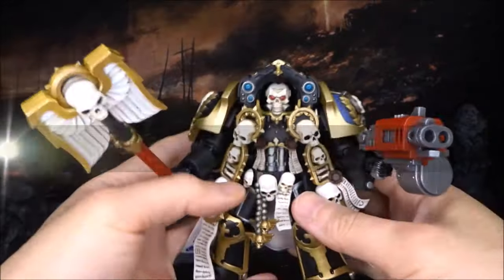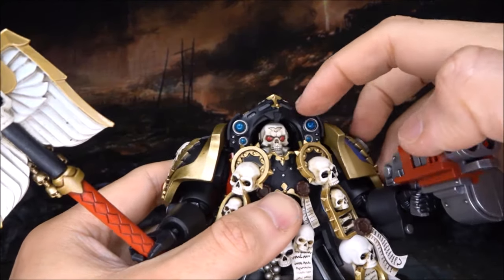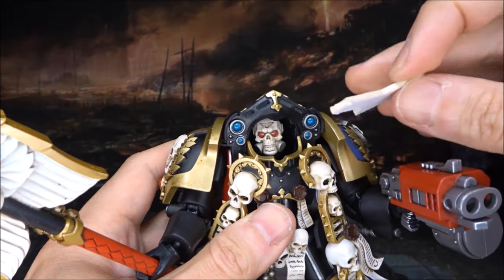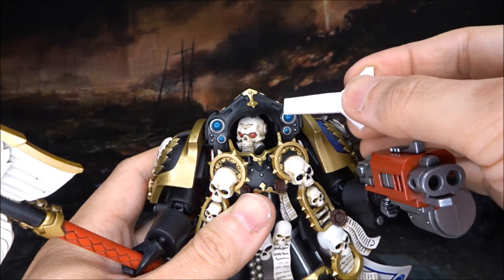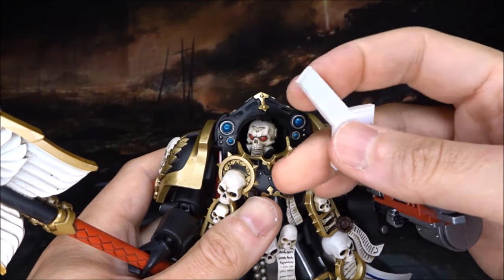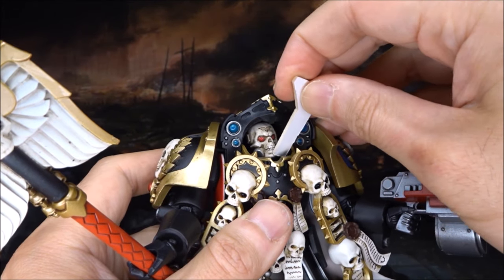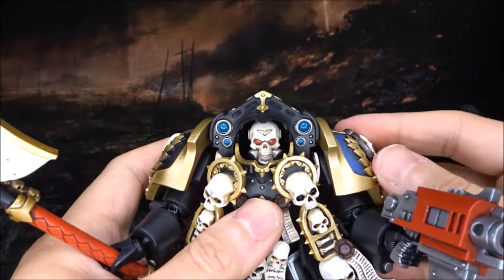Now for articulation. The head is surrounded by armor, so turning it isn't easy. I suggest using a bit of cardboard to push it around — don't use anything hard like metal or plastic as it will scratch the paint. Using cardboard, you can look up really high and look down really well too. Next is where the major issues are.